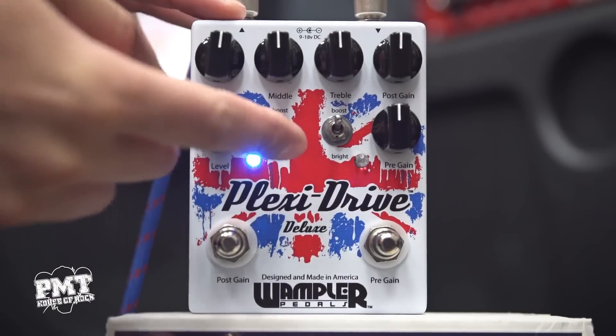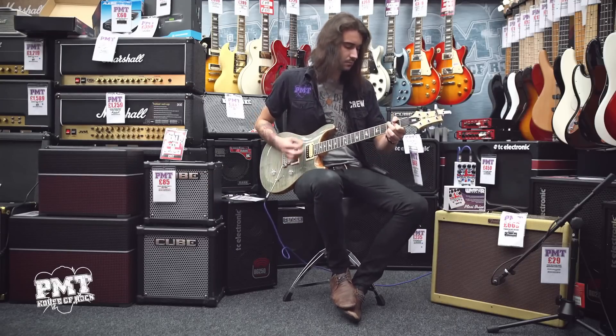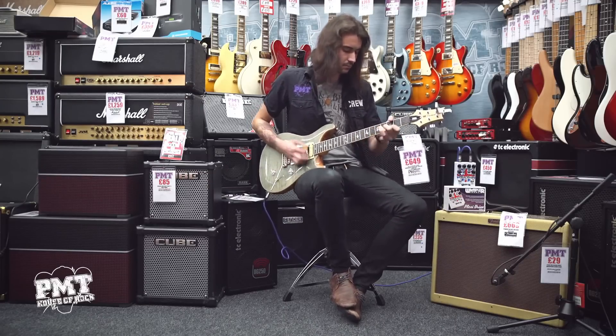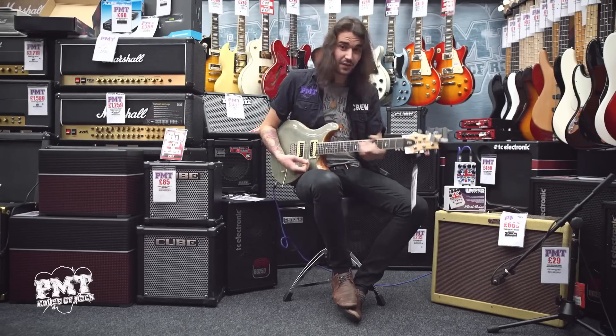Now with the bass boost switch on, it's definitely a lot more thumping.